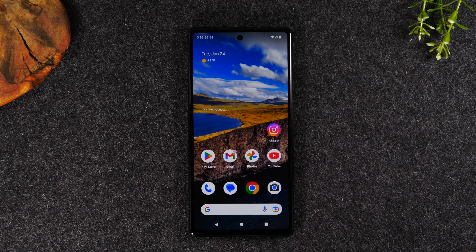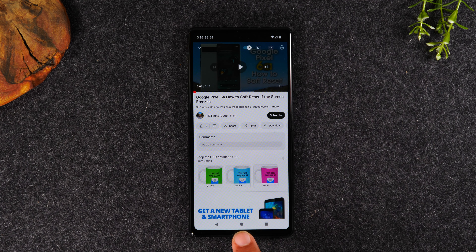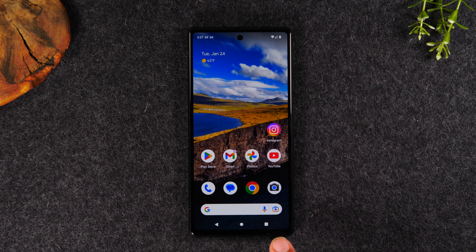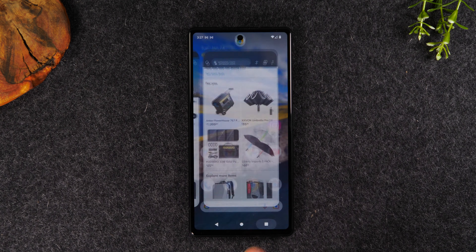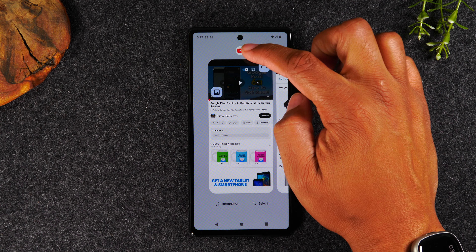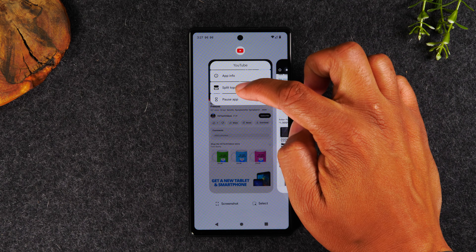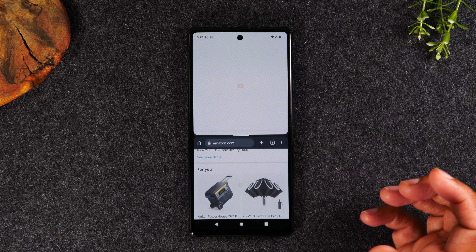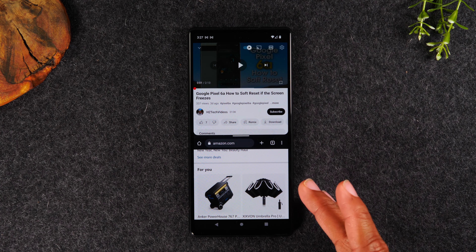Now let's get into how to multitask. You'll want to pick the two apps you want to have open at the same time. In the demonstration, I'm going to have YouTube open and Google Chrome open. The fastest way to do this is to open each app first. So I'm going to tap on YouTube, hit the home button, and then tap on the recent apps button. I'm going to slide over because I want YouTube at the top of the screen. I'll tap on the YouTube icon at the top and tap on Split Top. That will move YouTube to the top of the screen, and now I can select Chrome.